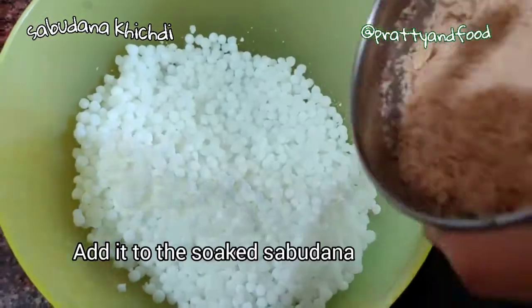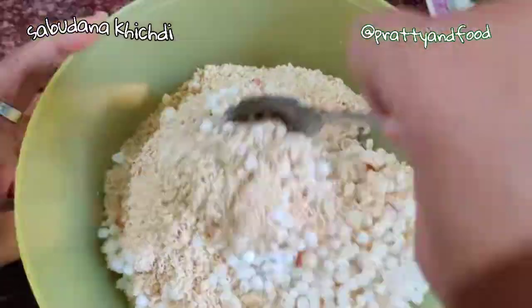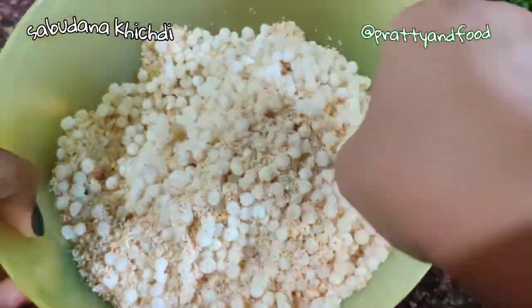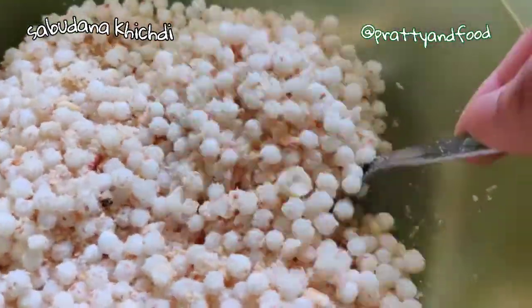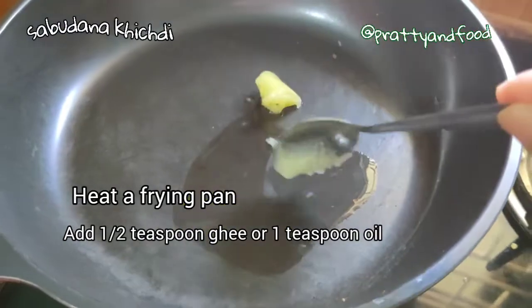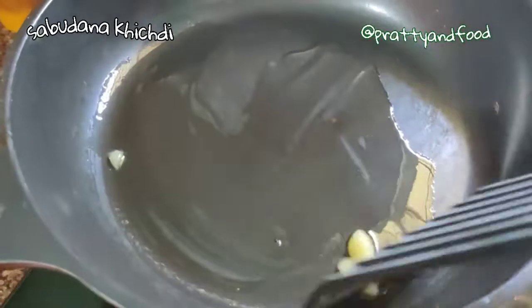Add the coarsely ground peanuts to the soaked sabudana and mix it well. As you can see, it's well coated and ready for use. I'm heating a frying pan and adding about half a teaspoon of ghee — you can use oil as well, but I'm using ghee.